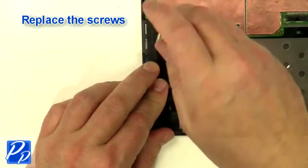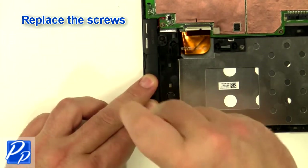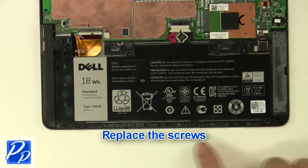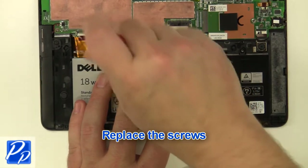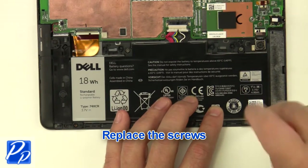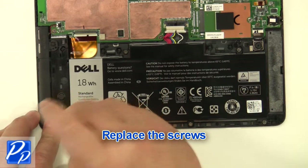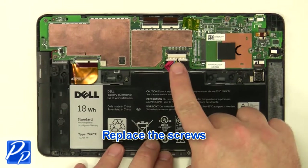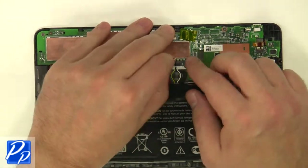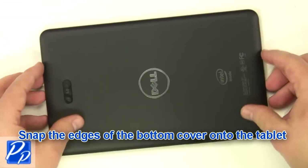Replace the screws. Replace the battery. Replace the screws.